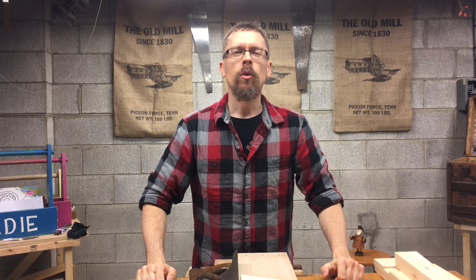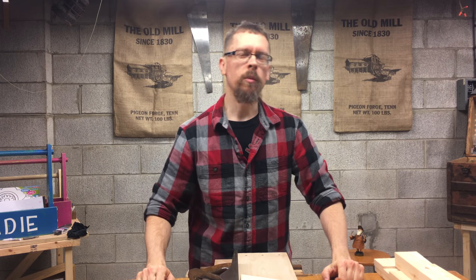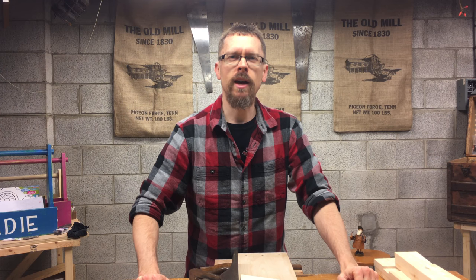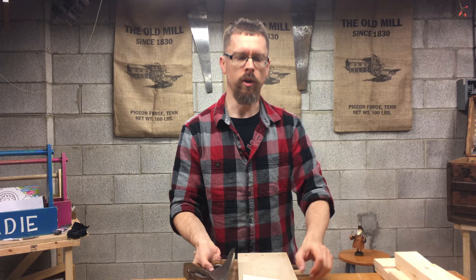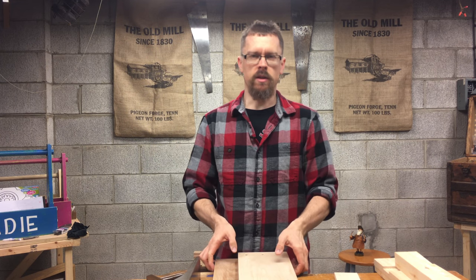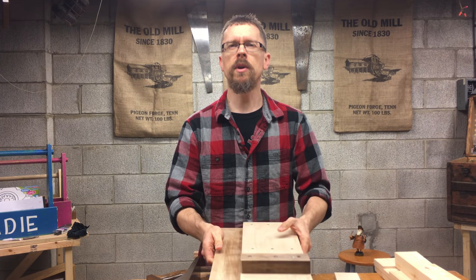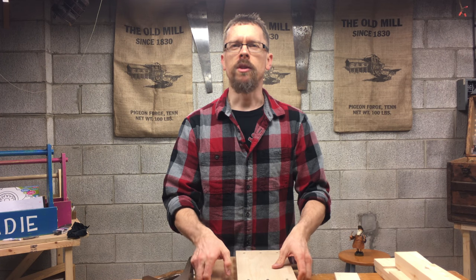Hey there, I'm John and welcome to Hand Tool Homeschool, where we are bringing homeschool dads and kids together one woodworking project at a time. Today I want to talk to you about an awesome benchtop appliance, as they call it in Hand Tool World, and it is a shooting board. A shooting board is something that I think is a necessity in the shop, and I want to talk to you about my experiences with it, how to make one, and how it's going to benefit you.